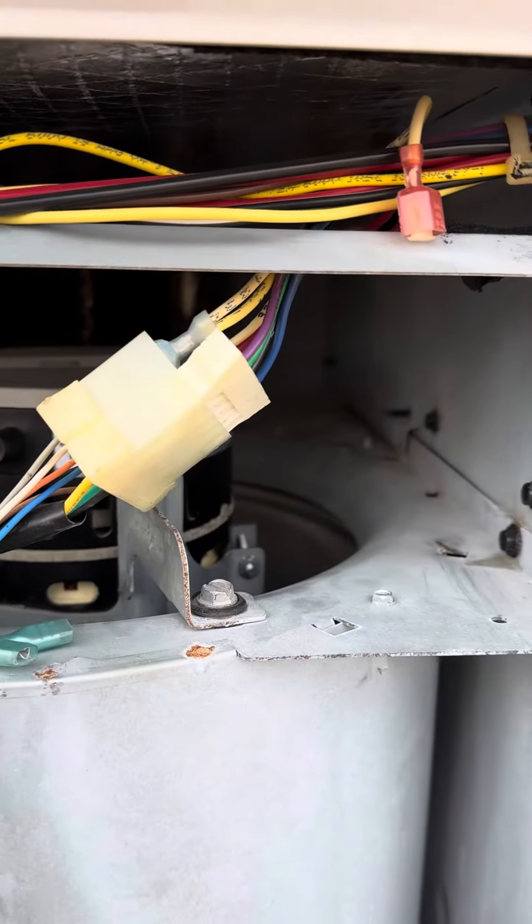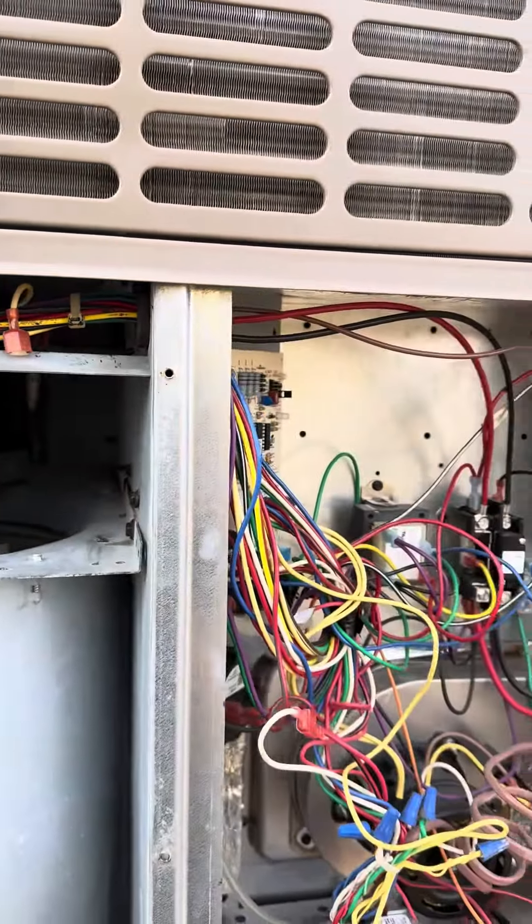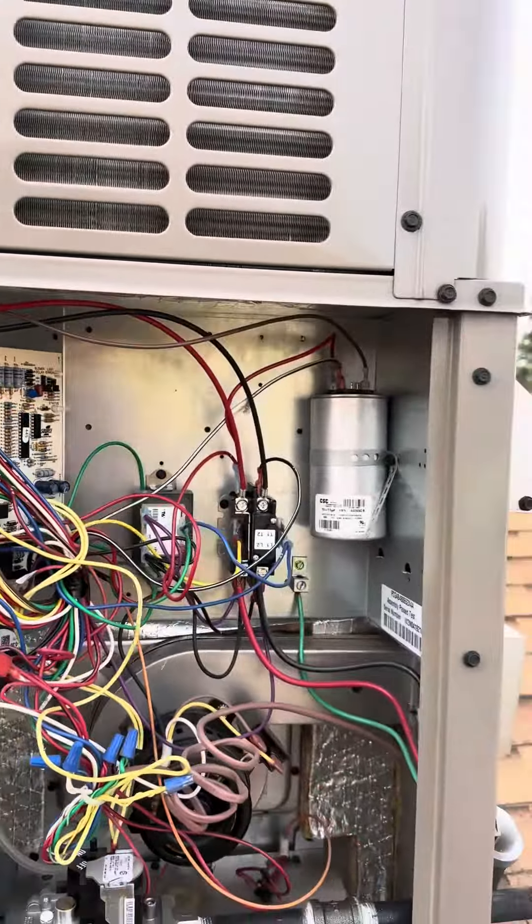This is an interesting issue I had. The customer was complaining that the unit does not turn on.